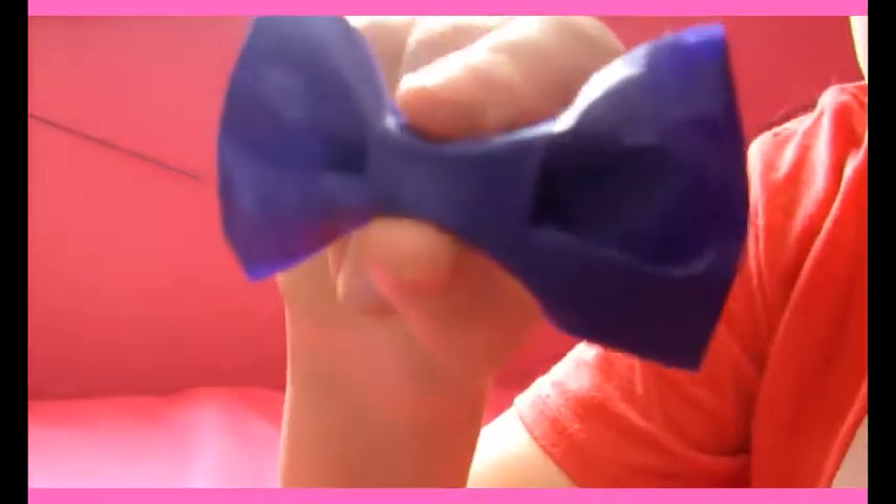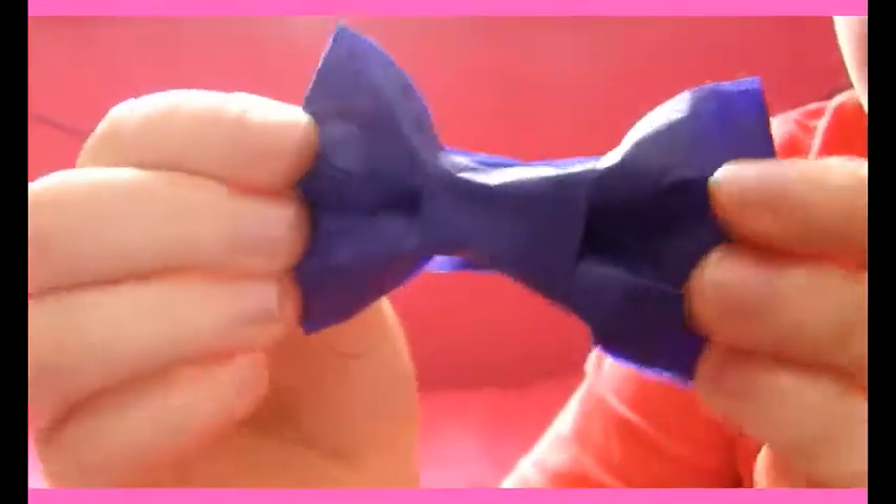Hi everyone, so today we'll be making this bow out of tape. This is what it looks like — just tape. I made mine out of painters tape. You could use duct tape or whatever, but I used painters tape. So what you're going to need is tape of your choice. You can use duct tape, whatever color you want, but I'm just going to be using painters tape for today.